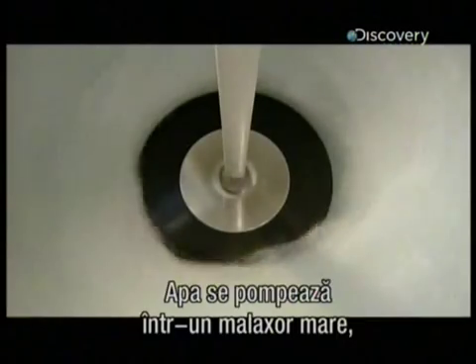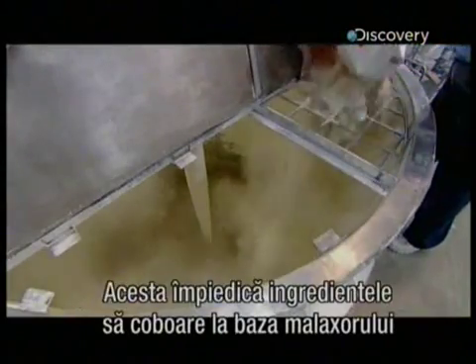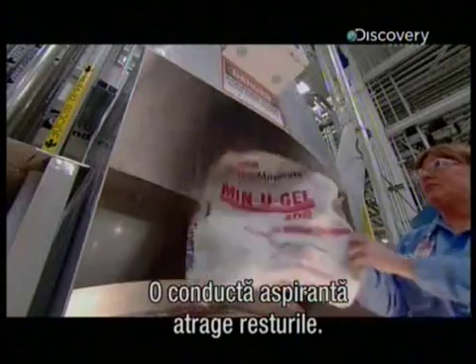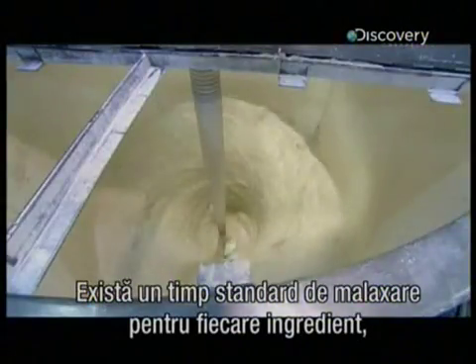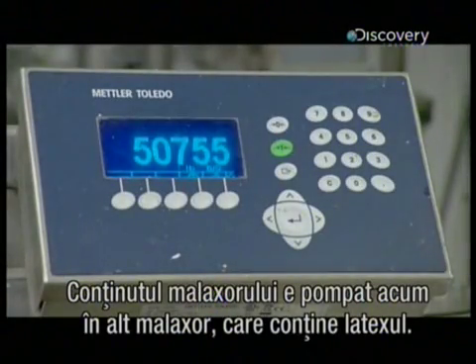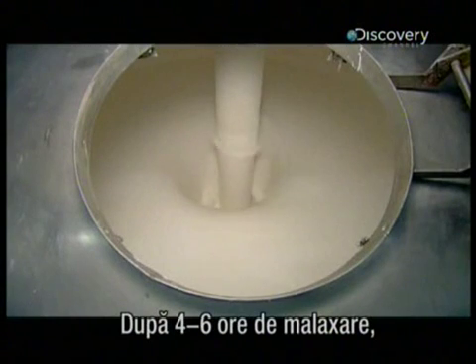They pump the water into a large mixing tank, then add a thickening agent and stabiliser. This prevents the ingredients from settling to the bottom of the tank and also to the bottom of the can once the paint is packaged. A vacuum duct sucks up the waste. One at a time, all the ingredients except the latex go in, with a specific mixing time after each ingredient, because proper blending is critical for quality. They then pump the tank's contents into another mixing tank that contains the latex. After four to six hours of blending, the industrial-sized batch of paint base is finally ready.